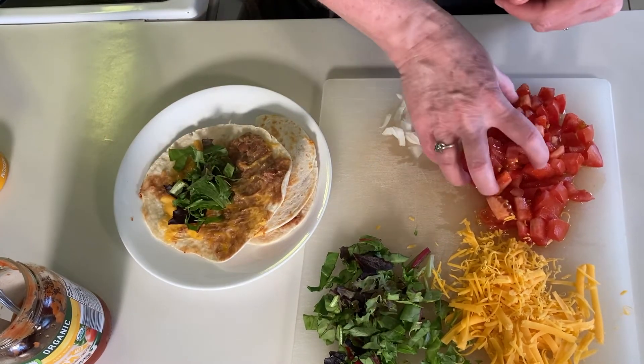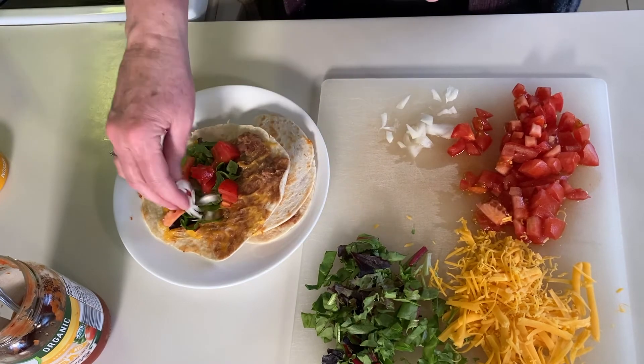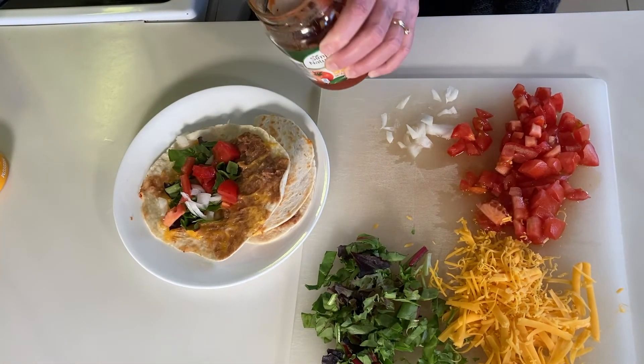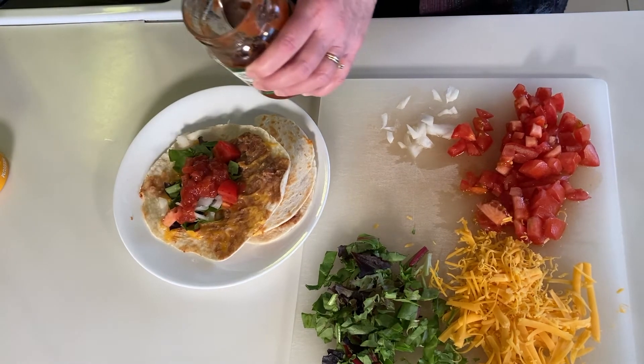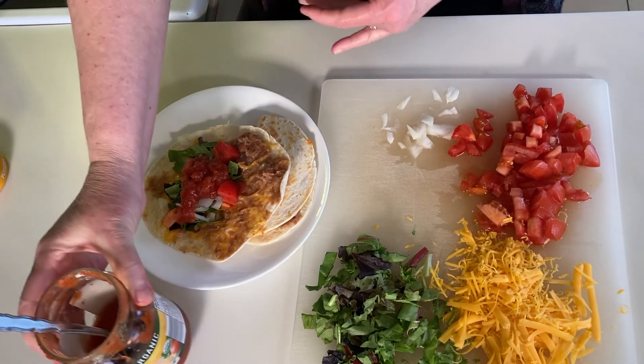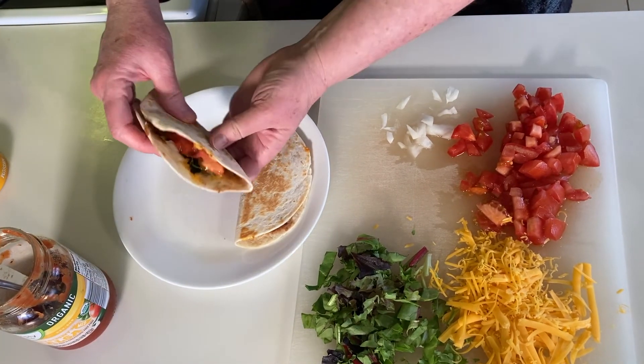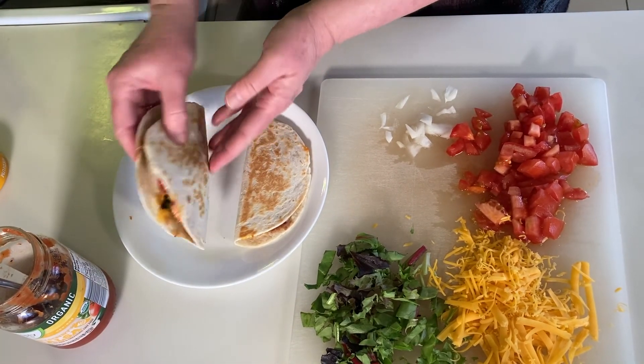Add some tomato, maybe a little bit of onion, and then just a bit of salsa. You can also add sour cream or avocado, anything like that, and you would have a nice quesadilla sandwich to enjoy for lunch. We are working on lots of new food ideas, so please check in regularly to see what we've posted next.